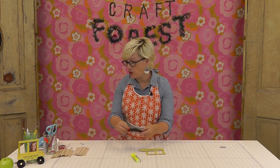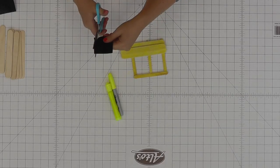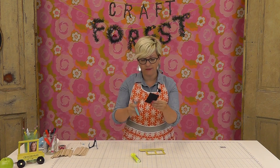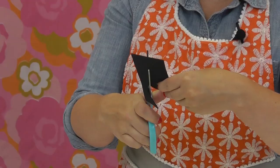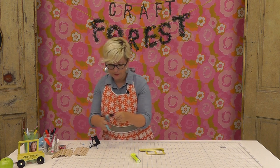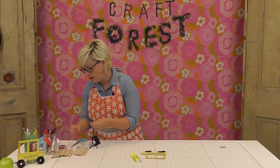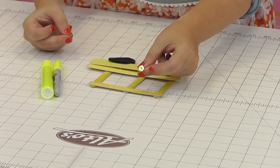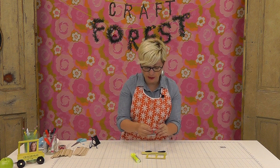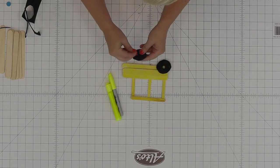Now we're going to cut the wheels. I'm just using some craft foam and cutting some small circles — you can make these any shape you want, freehand it, the kids can make them. Really easy, does not have to be perfect. So we've got two tires and we're just going to put those on. I'm using earring bases, but you could use brads, a gemstone, or even a gold marker for the center. I'm poking this through the center and flipping the back over so they stay on.